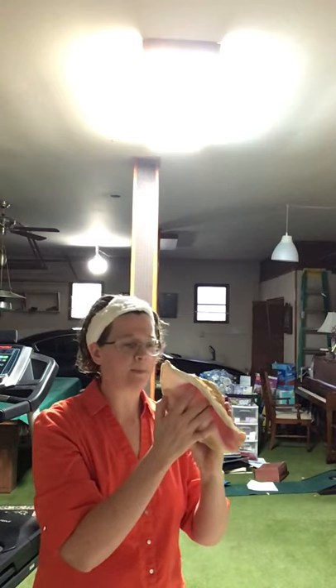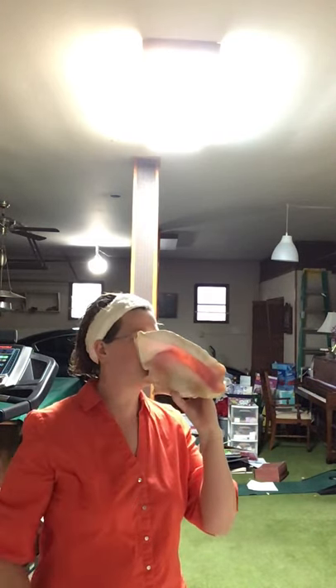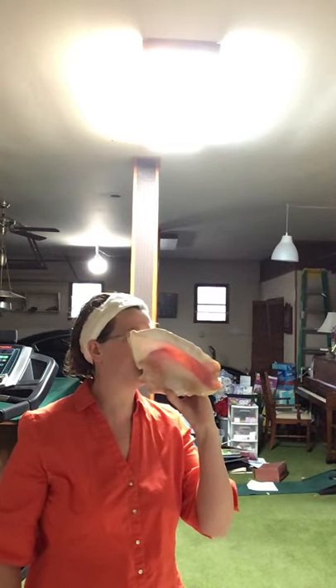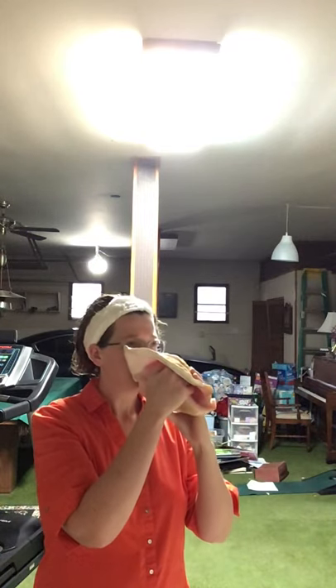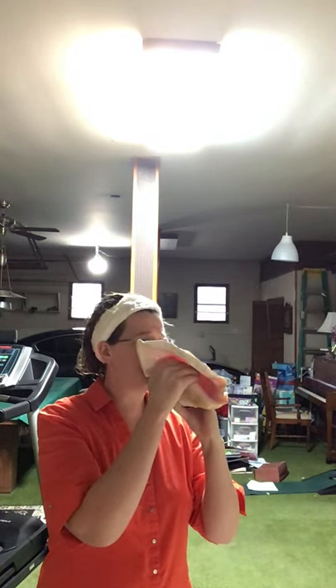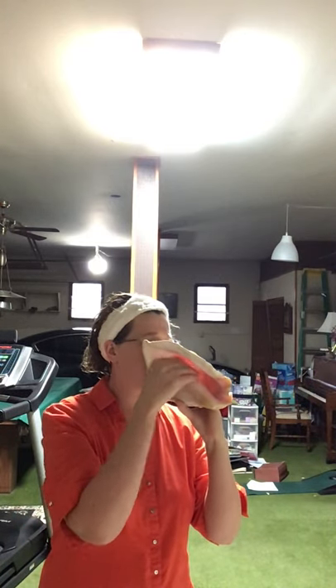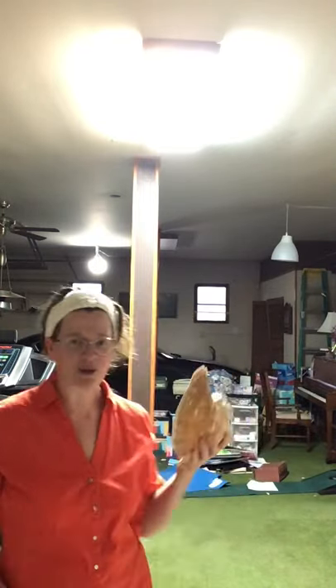Let's see if I can get a good tone out of this one. If I put my hand in and take it out at different intervals I can change the pitch. So I'm actually able to change the pitch on this thing, which is pretty cool.